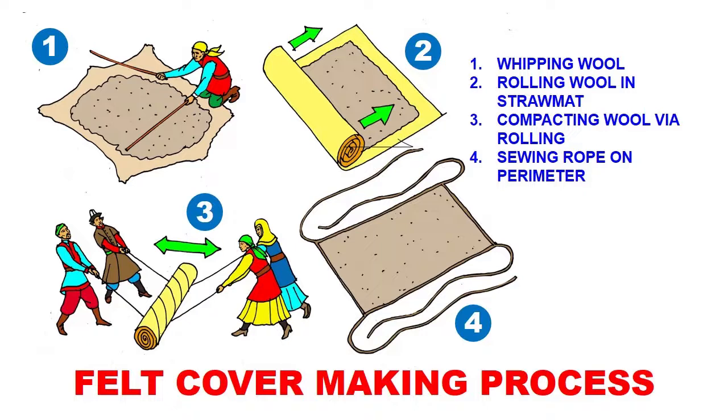The rolled straw mat with wool inside rolls back and forth repeatedly. There are other steps I didn't include, but basically this is the process, and you end up with a rectangular flat compacted piece of compacted wool.